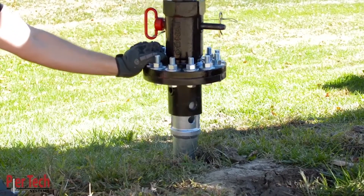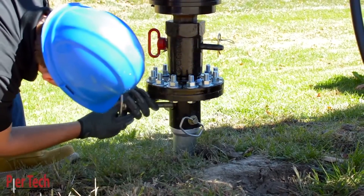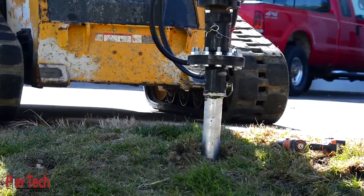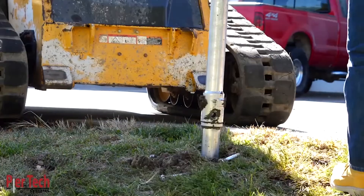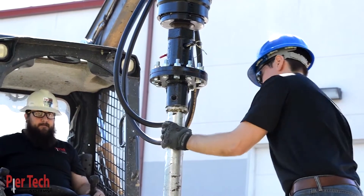But what if a pile needs to be uninstalled or reinstalled? No problem. Because there is no hole deformation, the Cross-Lock helical pile quickly and easily uninstalls and can be quickly and easily reinstalled.